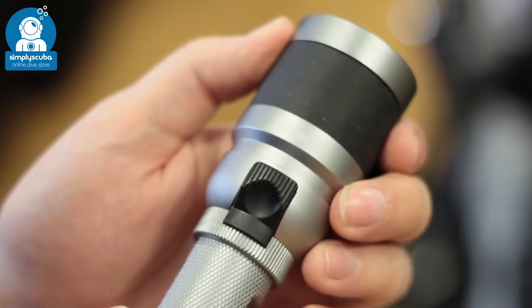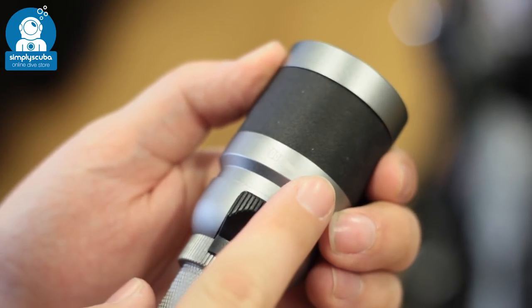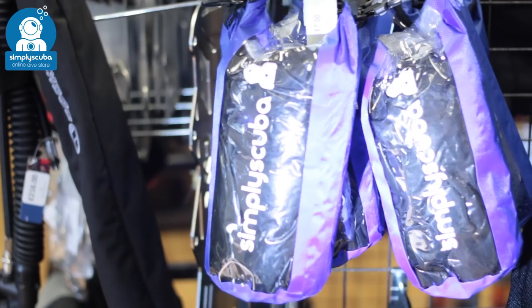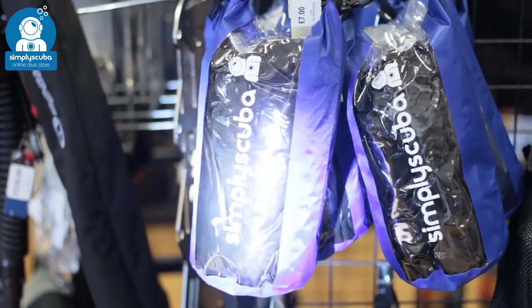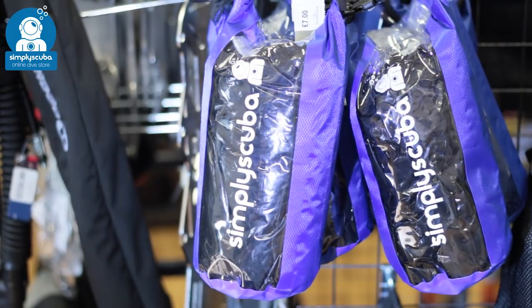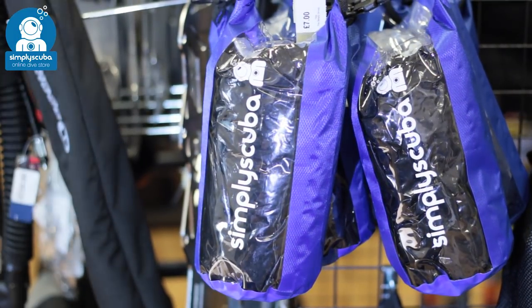Adjustable beam angle. A lot of torches also have an adjustable beam angle, so you can adjust between a wide angle beam and then focus it down into a spotlight beam. Very handy for illuminating an entire scene, but then focusing on a subject to communicate with your buddy or highlight something in particular.